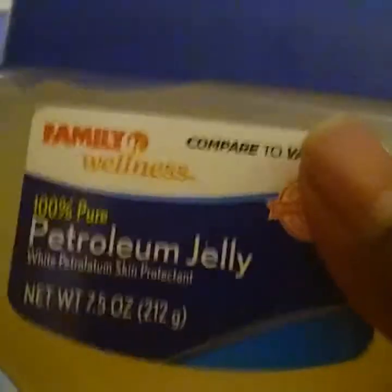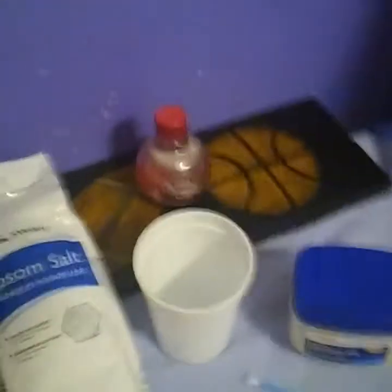Okay, so you need a cup, you need something to mix with, you need a lavender or a scent, and you definitely need some shea butter or you can get vaseline. Now that we got everything, I'm gonna go to the first step.